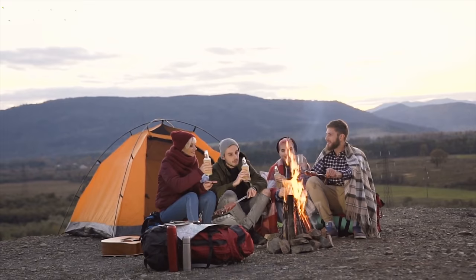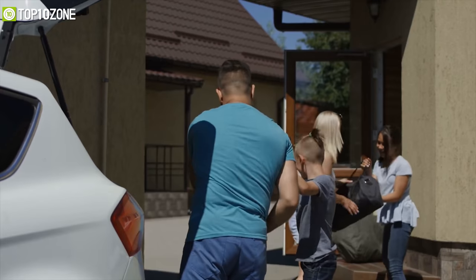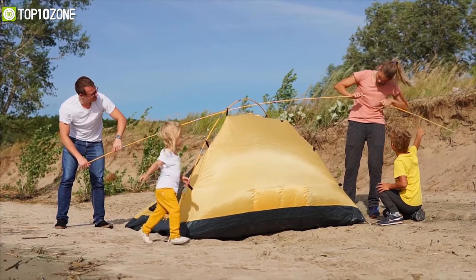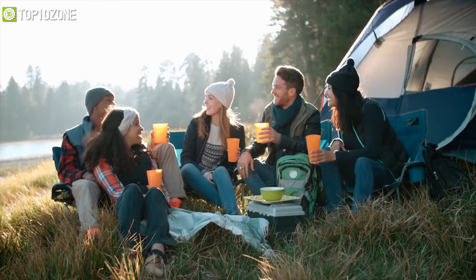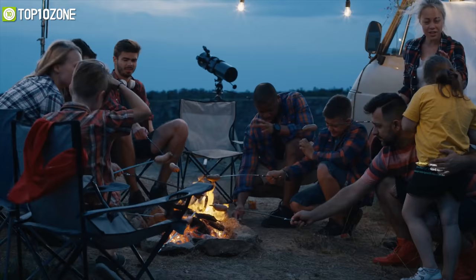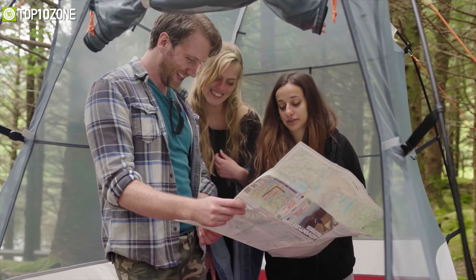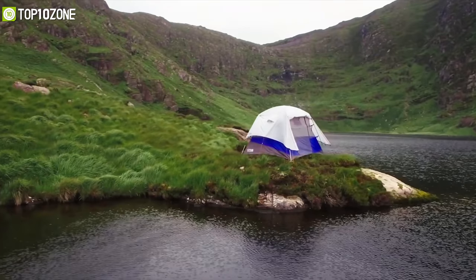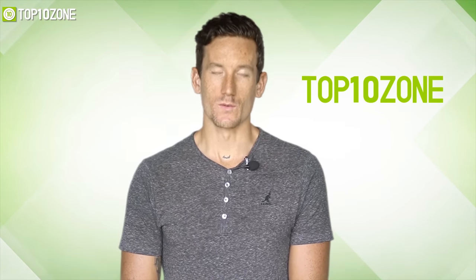Camping trips are the adventure of a lifetime and an opportunity to get a break from your hostel life. When you're preparing to set off on a camping trip, you're leaving the comfort of home to be one with nature — but that does not mean you have to rough it. There are various camping gadgets available that are gonna make your camping adventures and sleeping under the stars a little more comfortable. In this video we're gonna talk about the top 10 best camping gear that you should get before going out.